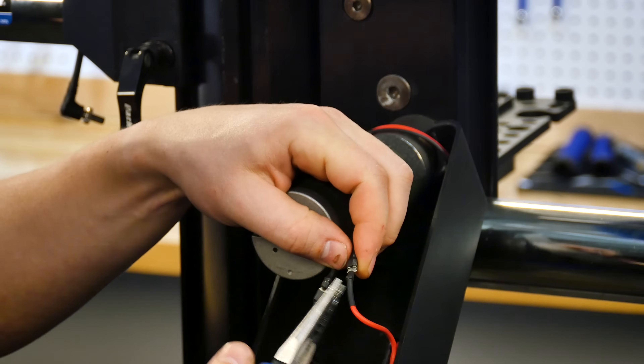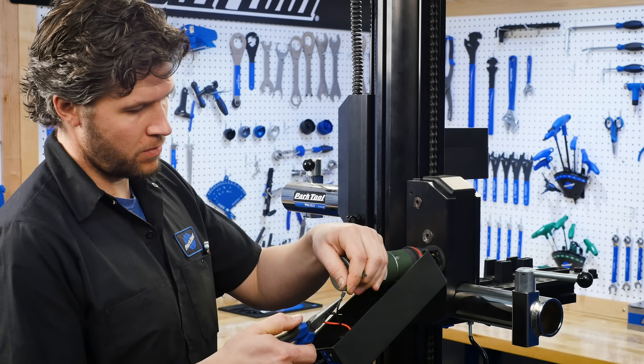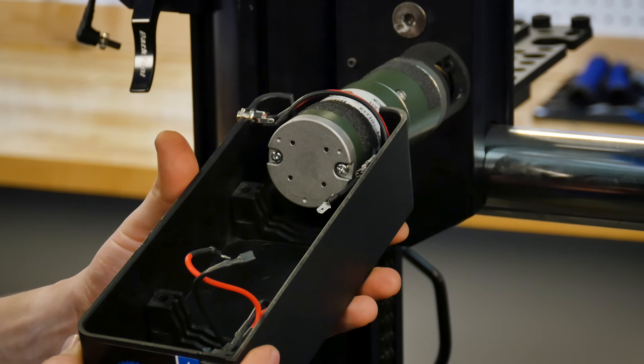Unplug the two wires attached to the motor. Needle nose pliers may be needed to disconnect the wires. Be careful to not pull on the wire itself. Remove the motor enclosure from the carriage assembly.